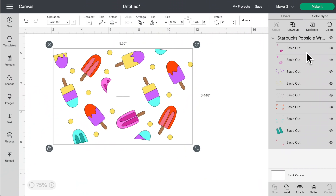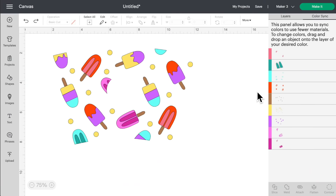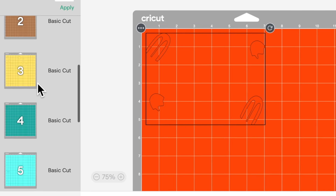You'll notice there are a lot of colors to this design, and I'm okay with that — I want it to be over the top. However, if you don't want to go crazy, simply come up here, click on color sync, and you can start consolidating colors by dragging layers together. Once you're happy with it, come up to the top right and click 'make it.' Here are all of our mats — we're going to cut quite a few mats, and we'll do a little time lapse through it.